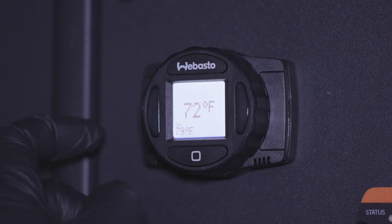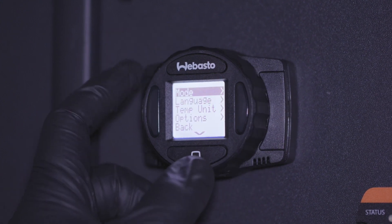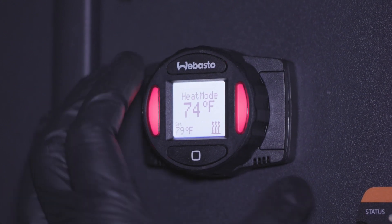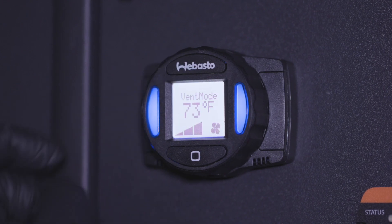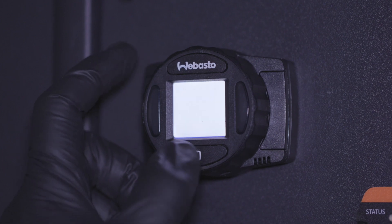To select between heat and vent mode, scroll to mode using the rotary dial and select it by pressing the square button. Select your desired mode and press the square button again. Heat mode will warm the area to a set temperature indicated by red LEDs. Vent mode will circulate air indicated by blue LEDs. To return to the main screen, select back.